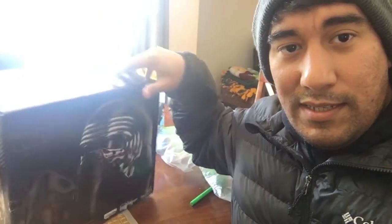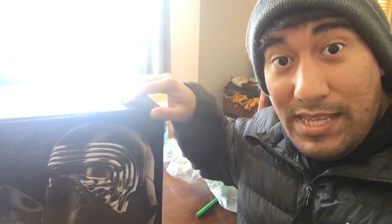I think this looks really cool. The box looks awesome. I just want to put it on my head.